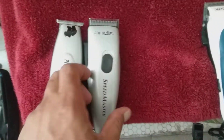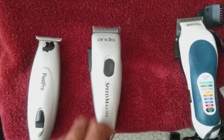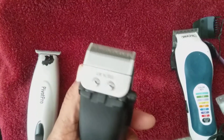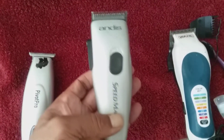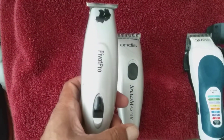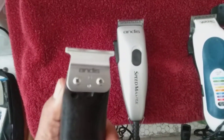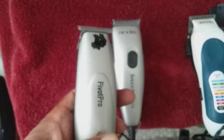As y'all can see, I love my Andes Clippers. These are called the Speedmaster — it's more like close to the Master, Andes. This is called the Pivot Pro. It's going to give you a precise cut with the blades, more like a T-outliner.